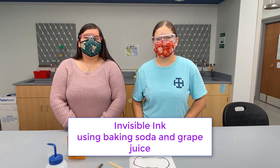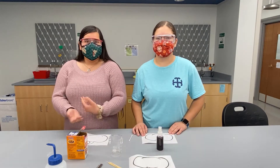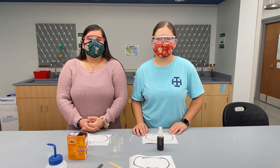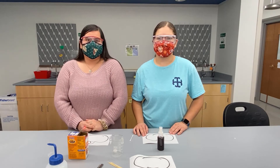So today we're doing the invisible ink experiment, but this time we're going to do it with items you might have at home so that you'll be able to follow along with us. The previous video was with items you can only get in the lab, so this time we're doing one where you can do it at home as well.